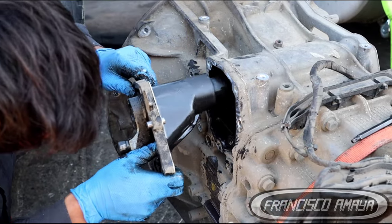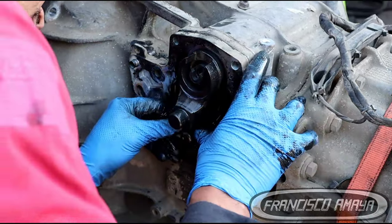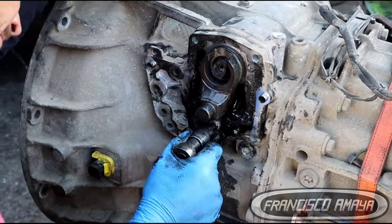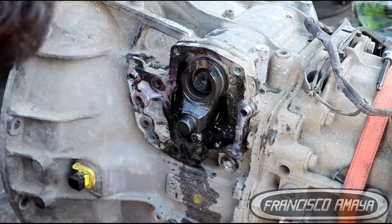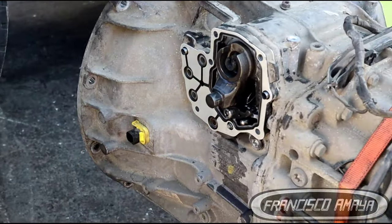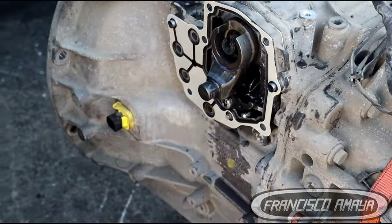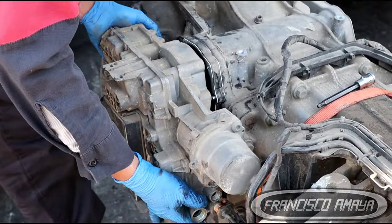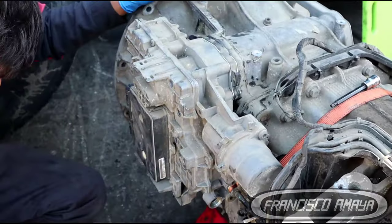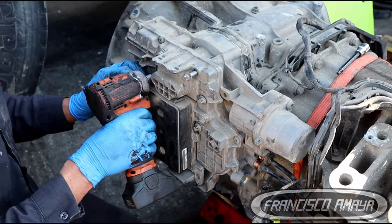Once we get the shifter back in place, we place the TCM module back — just the reverse of how we removed it. It only sits one way, so you cannot put it in backwards. There are no components that will break if you do it wrong in that sense. Just make sure it sits properly, and once it does, it will go all the way in. Then tighten all the bolts and reconnect all the wiring that was connected to the TCM.